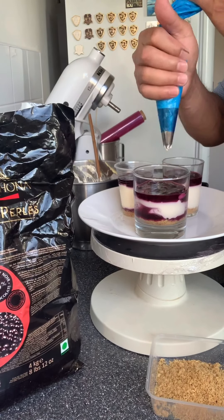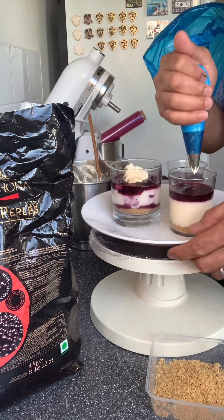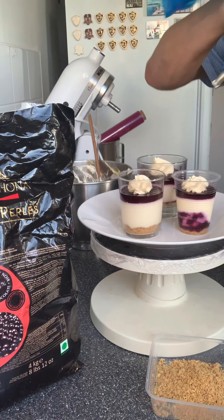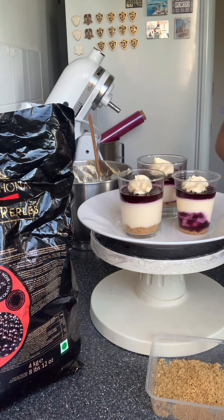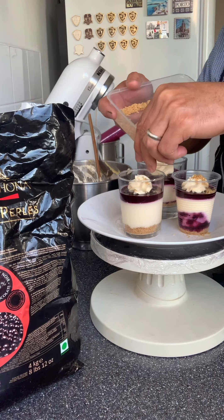Okay, pipe the cream — pipe, pipe, pipe. Biscuits digested, voila.